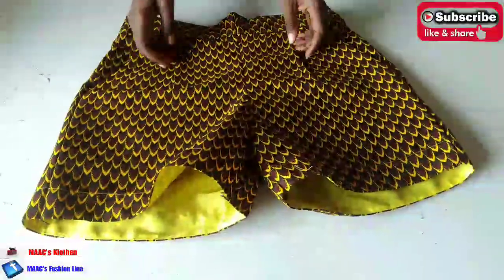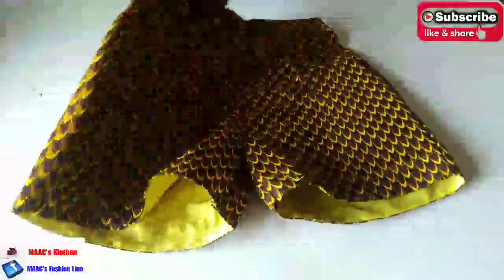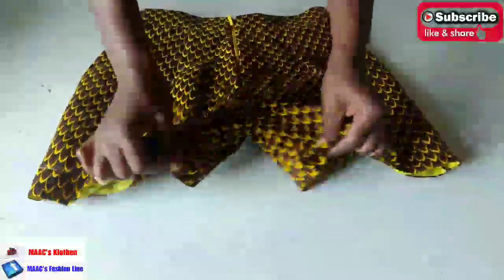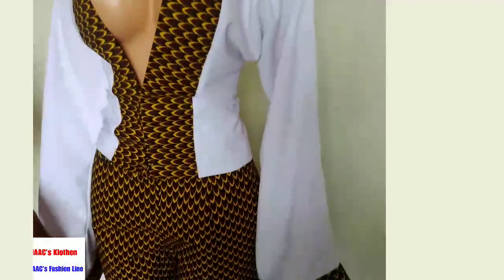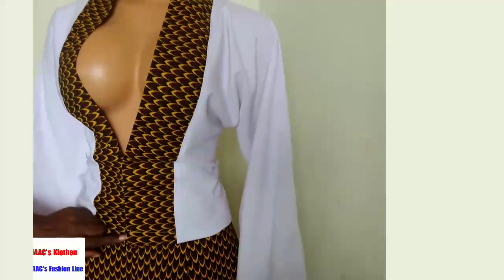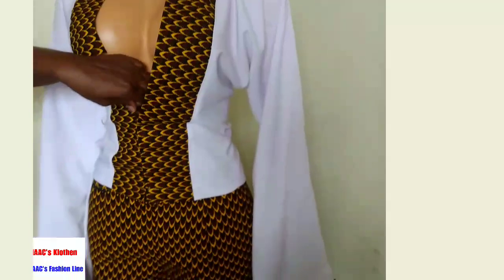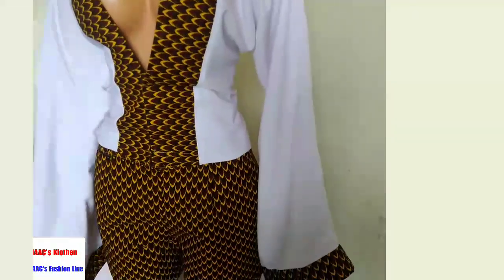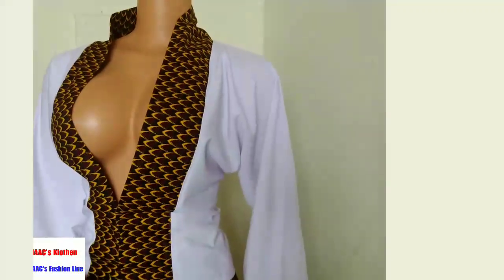So this is it - we are done with our trousers. This is the pleated side, the front, our pockets, and this is the back. You can see it on the mannequin - isn't it looking beautiful? Check the description box for how to sew this top - there's a link there. Thanks so much for watching. If you have not yet subscribed, please consider subscribing, like and share the video - bye-bye!